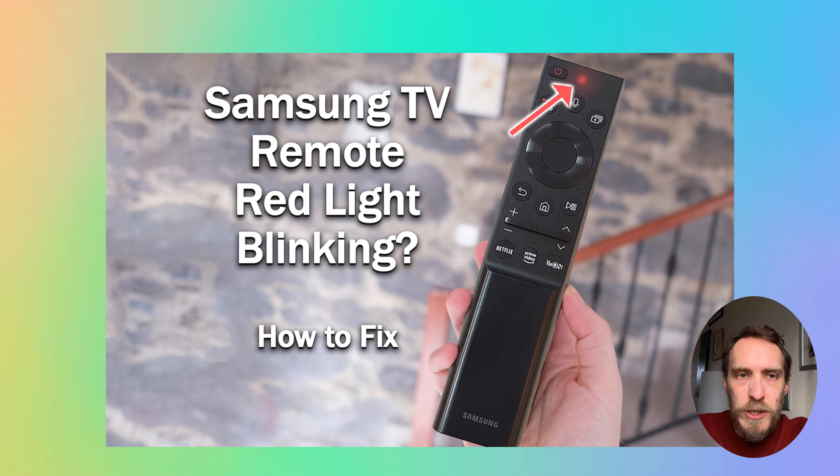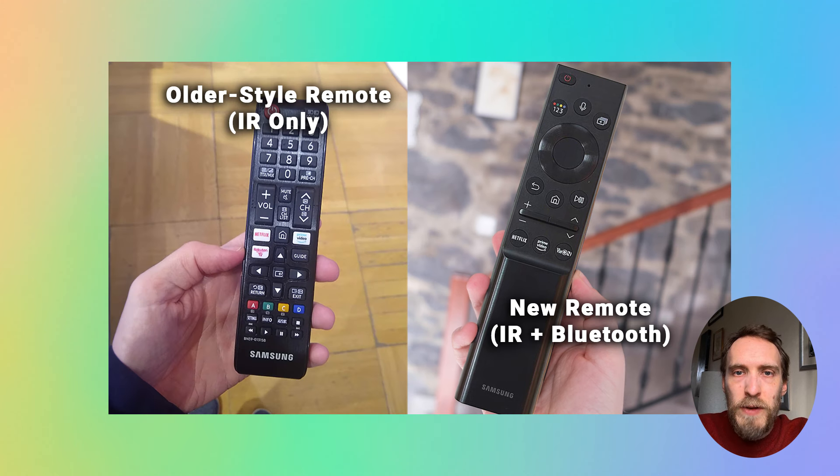In this video I cover what to do if your Samsung TV remote is not working and it has a blinking red light. This video is specifically for Samsung Frame TV remotes and the Solar TV remotes, which are the most recent form of Samsung TV remote — not the standard older kind, which I cover in a separate video.